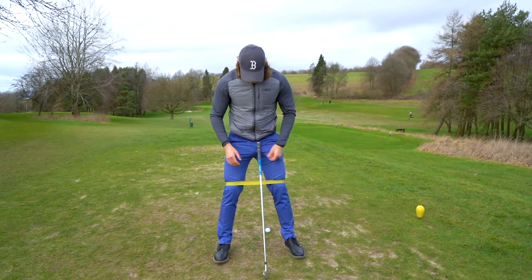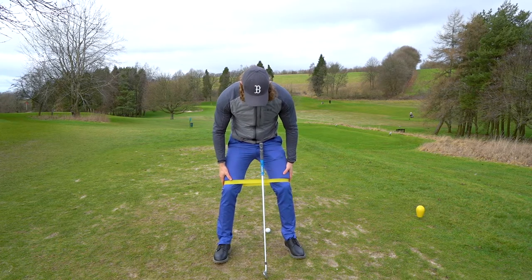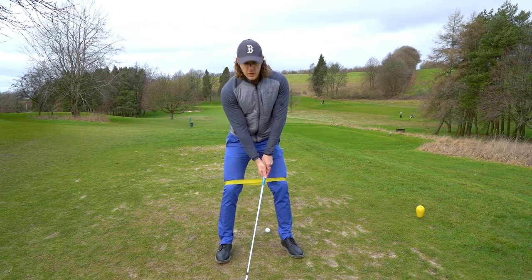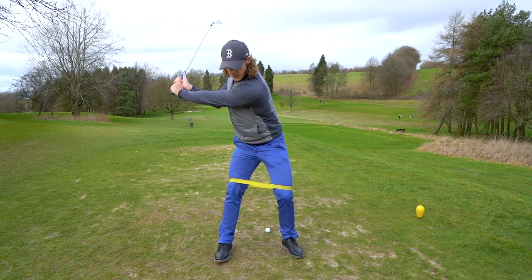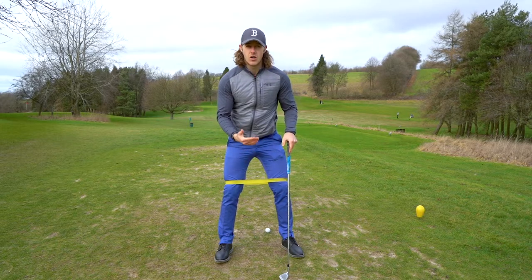So the first thing we're going to do — I just have a normal band around my knees here. I'm just going to set up like I would normally. When you take the club back, I want you to feel as though you're keeping the tension on this band.